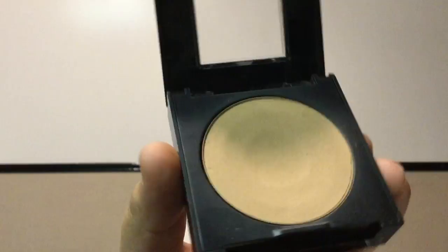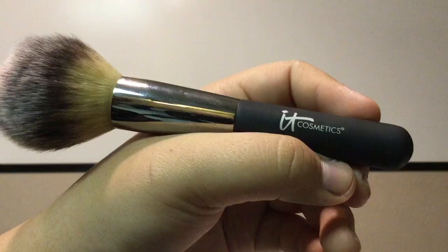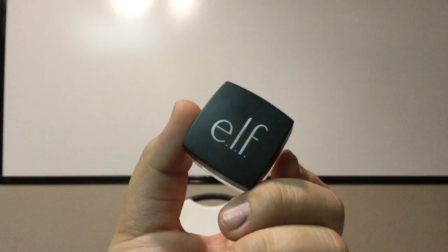After using my face powder, I'm going to be using the e.l.f. Under Eye Setting Powder to make sure to get rid of any bags and creases under my eyes.